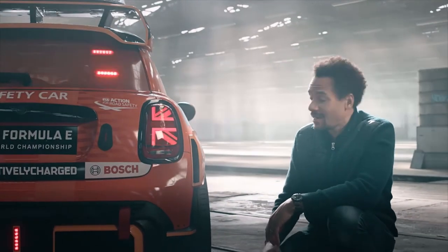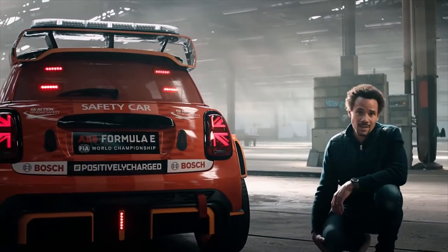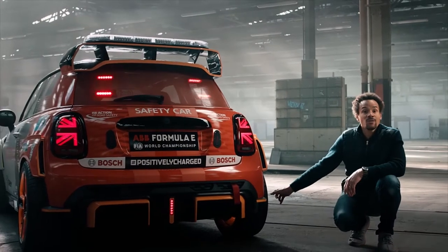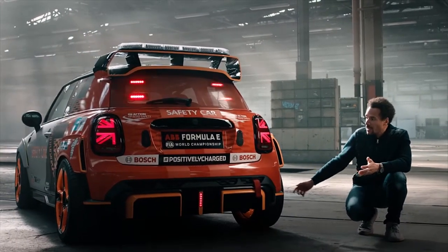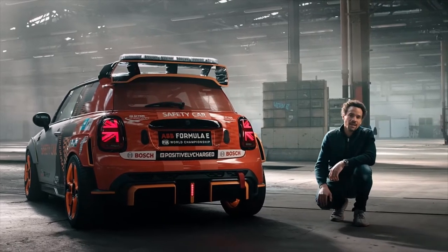Overall, I have to say that I like that perspective a lot, because you see the wide stance of the MINI. You are able to see and feel the width of the wheels, and to feel that sporty character of our MINI Electric Pace Setter.